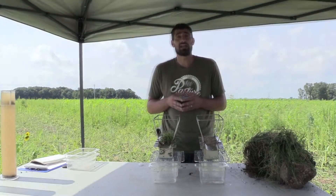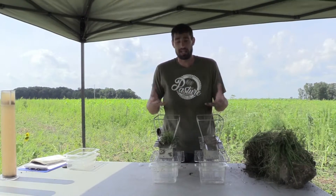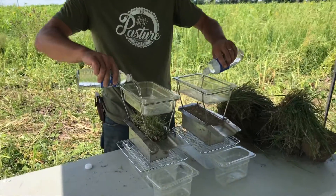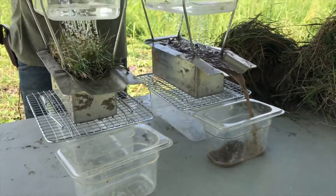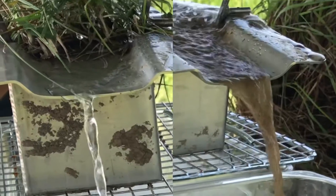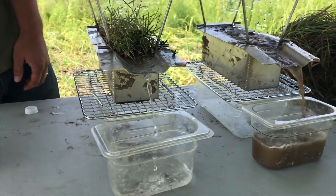The next test we're doing is a water infiltration test. We're going to simulate rain on top of these two different soils. Let's go ahead and make it rain. As I dump this in — this would represent about an inch of rainfall — I want you to watch and observe what is happening as it begins to rain.